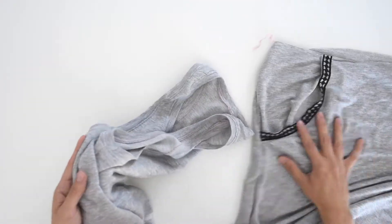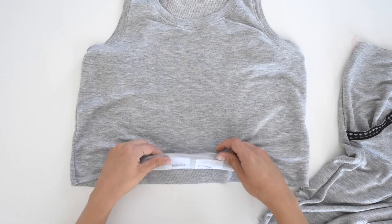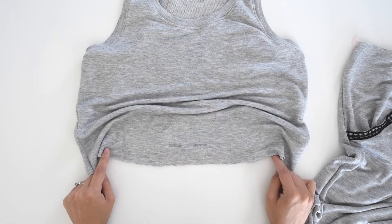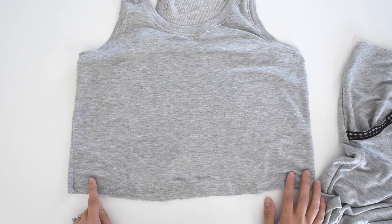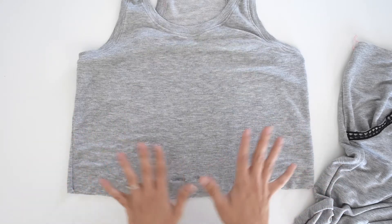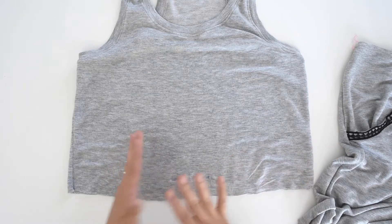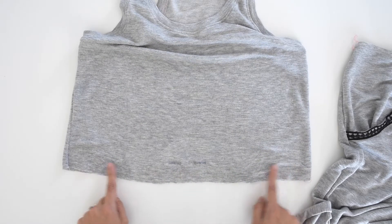For the top bodice, you'll notice that I already installed my buttonholes. I went ahead and applied some interfacing on the inside to make it a little bit easier, and I installed them one and three-eighths of an inch up from the bottom hemline of the bodice piece. If you are using the Helen pattern, which is what I am using here, you will already have the casing allowance included. But if you are using a different pattern or hacking your own pattern out of a different dress, you're going to want to add that one-inch casing allowance to the bottom of the bodice.